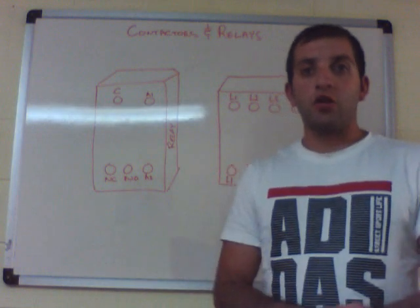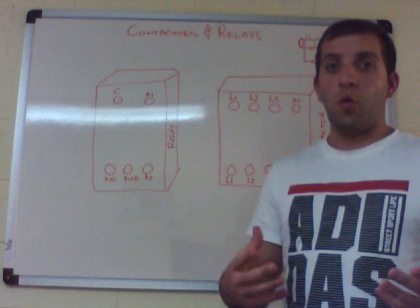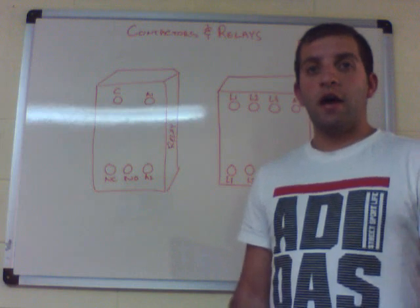Hi everyone, my name is Ronnie, I'm an electrical contractor. I'm just making a quick video about contactors and relays — basically what they are, what they do, how they work, and what the applications are in electrical installation.